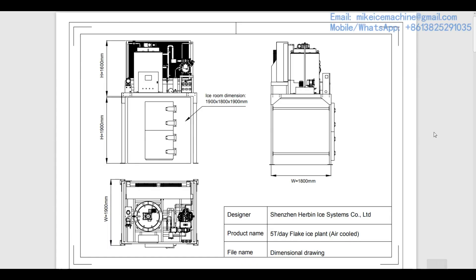Hello, this is Mike from Good For Ice Machine. Today is November 2nd, 2020. I'm making a video to illustrate my standard five-ton-a-day flake ice plant.